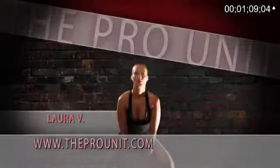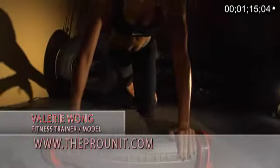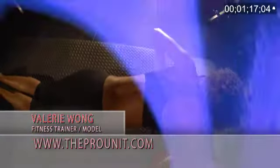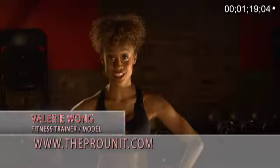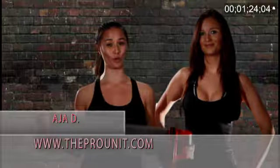This Pro Unit is great — it's like an entire workout rolled into one. If you've been sitting on that couch and you're ready to make that change, Pro Unit is the thing for you. It's easy, it's simple, and it's effective. Now is the time for your change. It's really nice to be able to work every part of your body with just one piece of equipment.